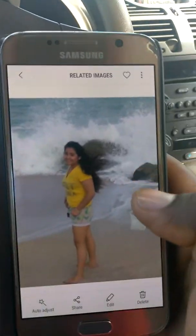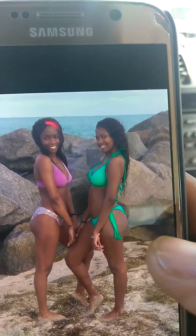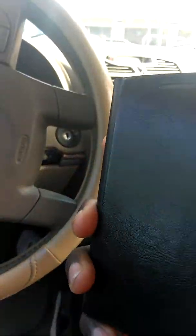Let me go into my gallery and show you some pictures I took with this phone — it's mind-blowing. Here's me at the beach. When you look at the pictures through the phone you can see how clean they are. It takes good pictures fast. For females who love taking pictures, this is a great phone, and it's not even that big — it can fit in your wallet.